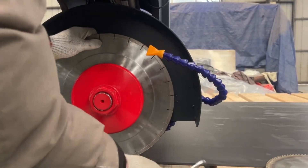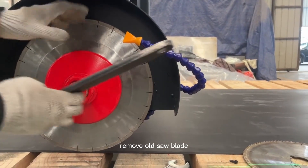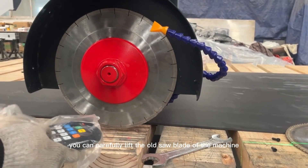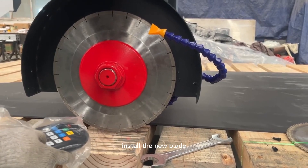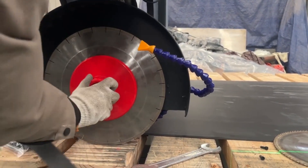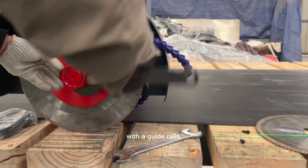Chapter one: Mounting the saw. First, remove the old saw blade. Use a wrench to loosen the bolts, then secure the old saw blade away from the bridge saw cutting machine. Once the bolts are loose, carefully lift the old saw blade off the machine. Next, install the new blade. Use a wrench to tighten the bolts and secure the new saw blade to the bridge saw cutting machine. Make sure the new saw blade is properly aligned with the guide rails.